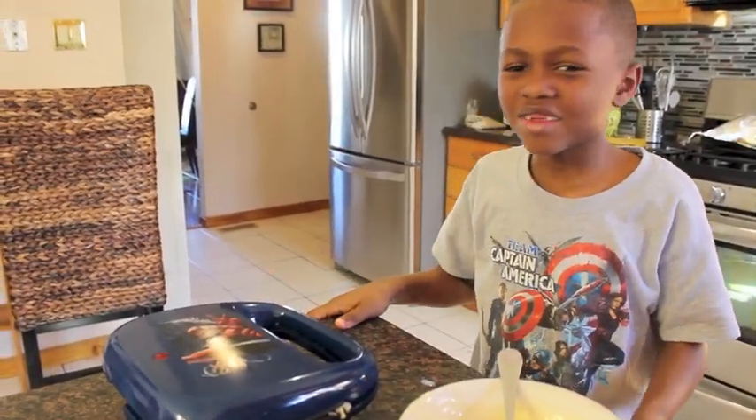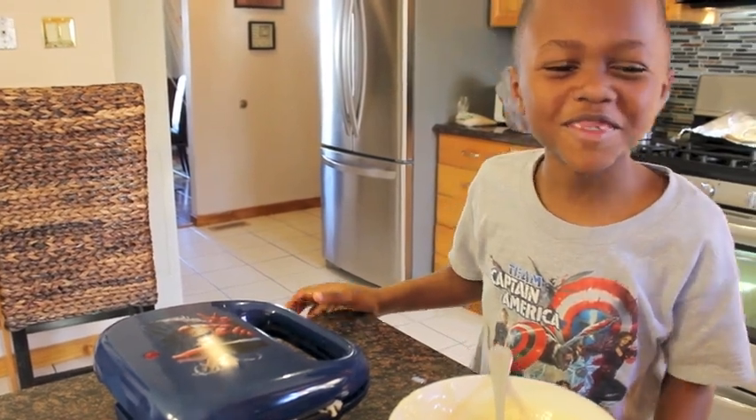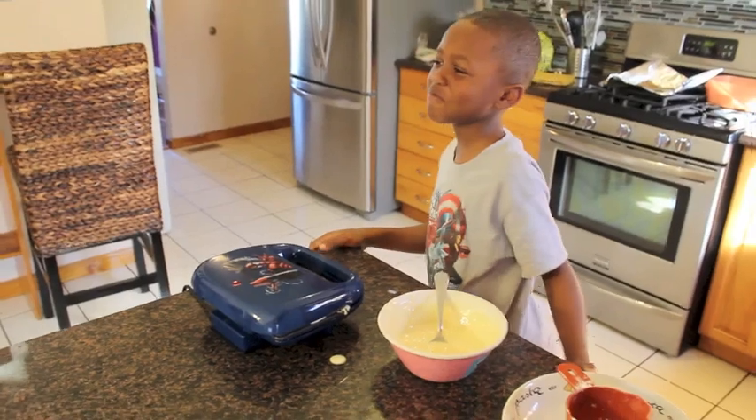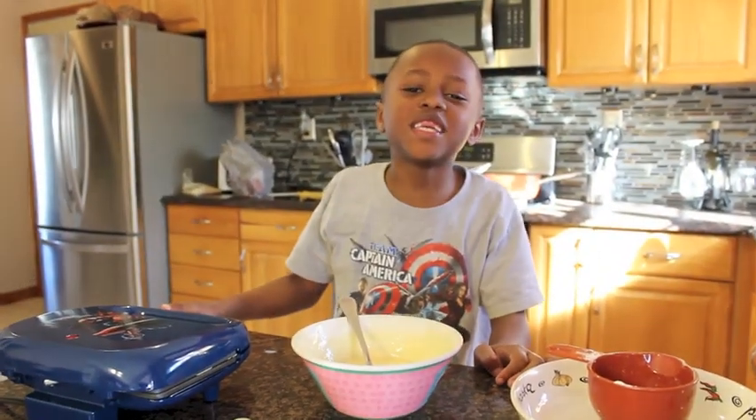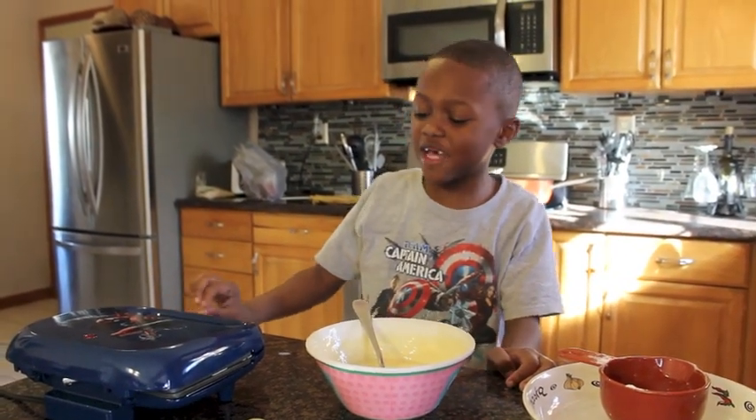Be careful. Now you let it sit for a couple of minutes. The five minutes is up — check your waffles now.